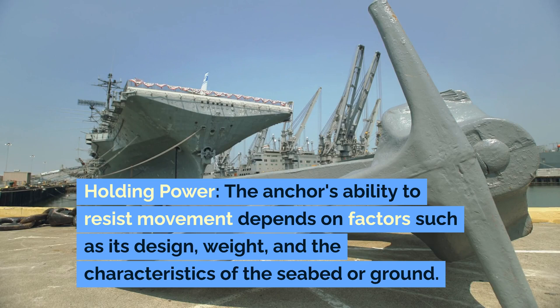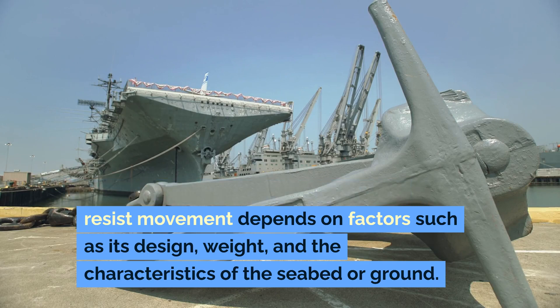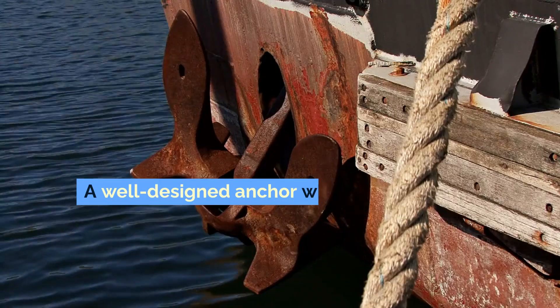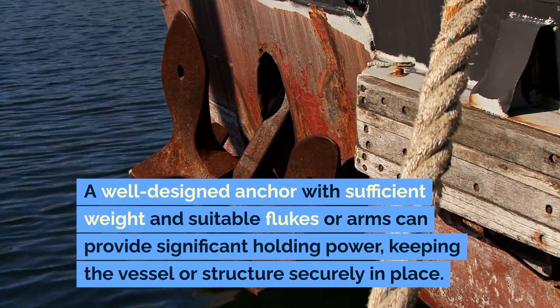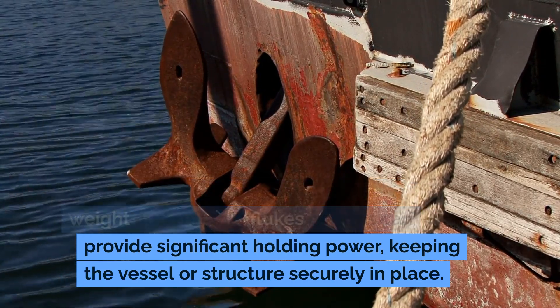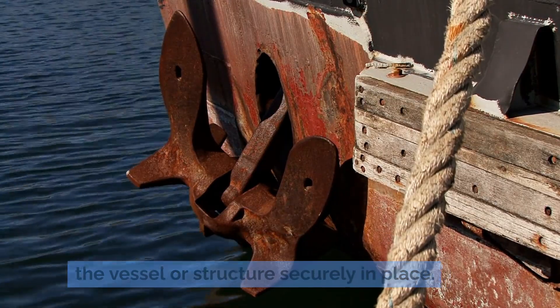Holding power. The anchor's ability to resist movement depends on factors such as its design, weight, and the characteristics of the seabed or ground. A well-designed anchor with sufficient weight and suitable flukes or arms can provide significant holding power, keeping the vessel or structure securely in place.